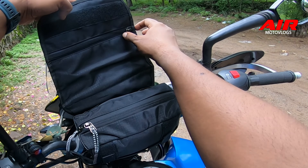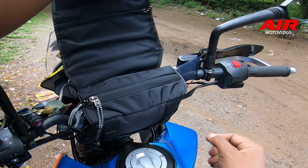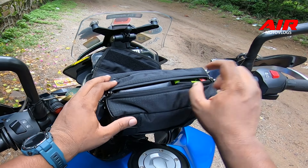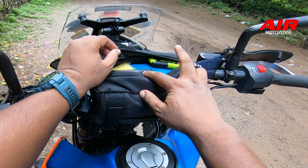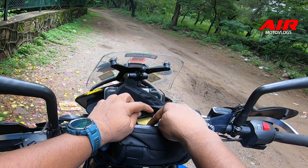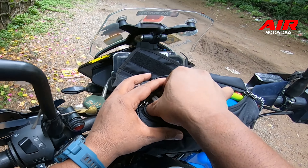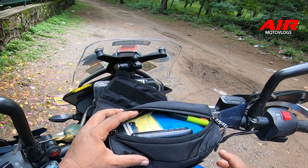This is where you open the mobile pouch from the front area. Inside I have kept the Rhinox H2Go raincoat, motorcycle documents, my wallet, and a GoPro spare battery as well.